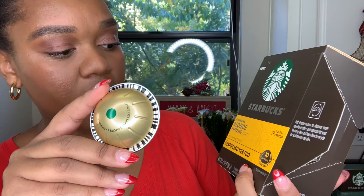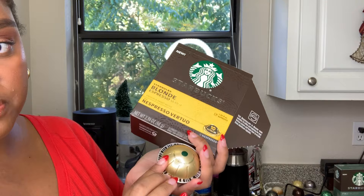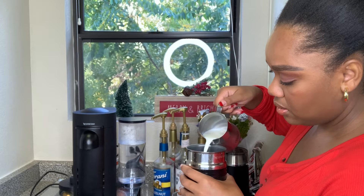It looks like this. So this is what the blonde espresso roast looks like. It has the same backing and everything like the regular pods, except this one says Starbucks blonde roast. So let's make a latte with this one and see what we think. Tip for you guys: when I'm making my lattes, I like to put the milk in the glass first, and then I'll put my espresso shot over it. Alrighty, while that's foaming, let's get into the next one.